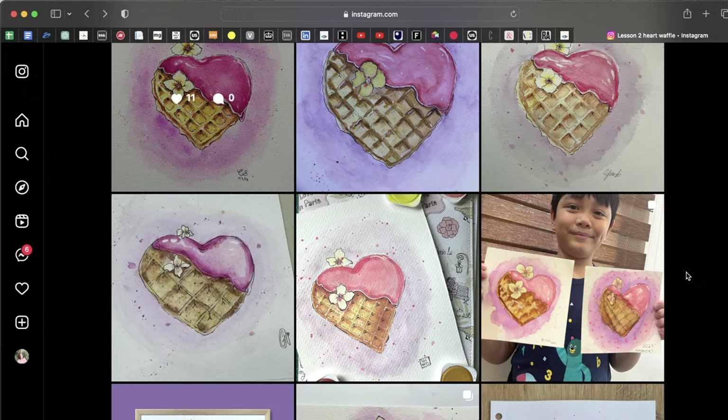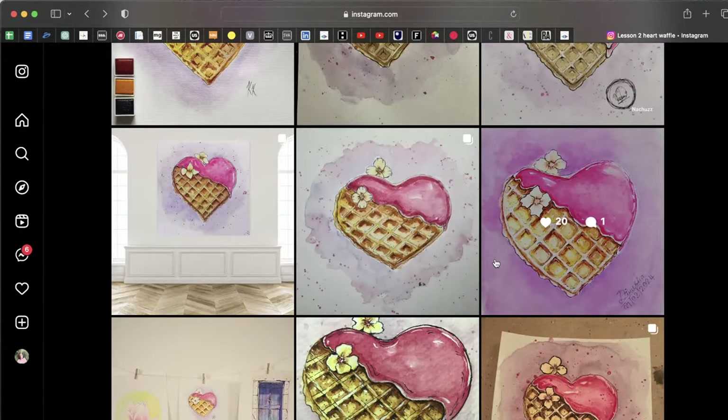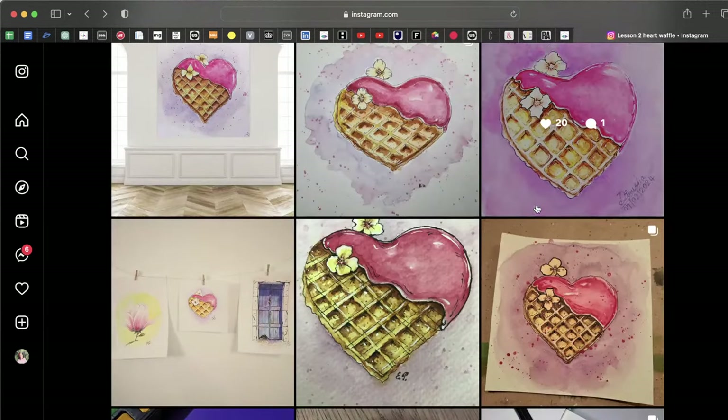By the way, tomorrow I will release the third lesson and we will draw a beautiful window with flowers — it will be bright and I hope you'll like it. 'Oh, I thought feed and stories were the same.' No, they're different. I do try to observe everything you post including stories, but for the review I only use posts on your Instagram feed.